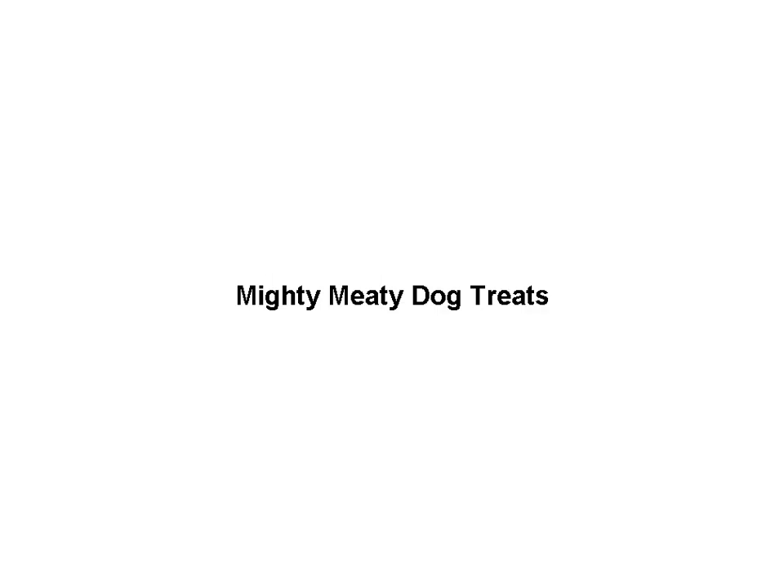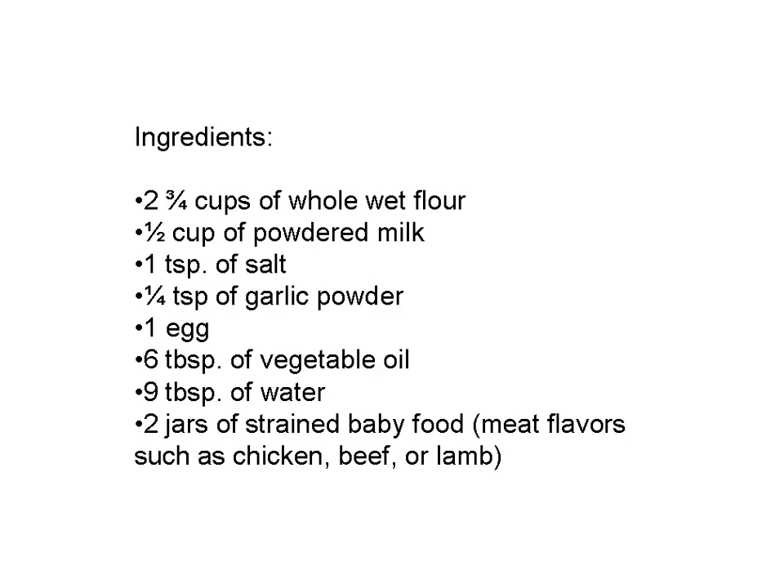Here are some of the recipes I use for creating safe and healthy treats for my dogs. Mighty Dog Treats. Ingredients: two and three-quarter cups of whole wheat flour, half a cup of powdered milk, teaspoon of salt, quarter teaspoon of garlic, one egg, six tablespoons of vegetable oil, nine tablespoons of water, and two jars of strained baby food — pick one of the meat flavors.